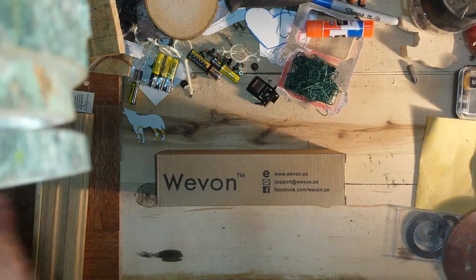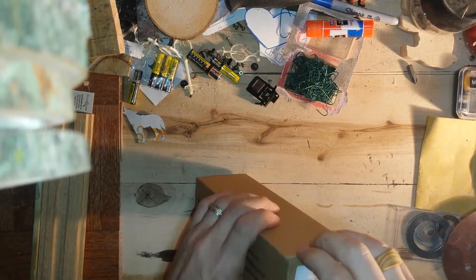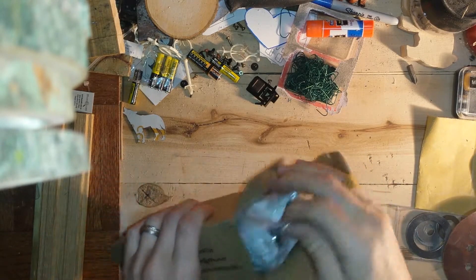Today I purchased the Weavalon selfie stick and tripod stand, so I figured I would do a little unboxing before I give it a test to see what's inside.